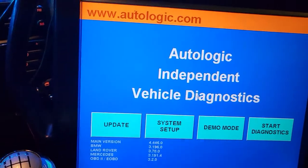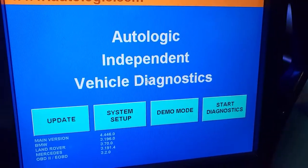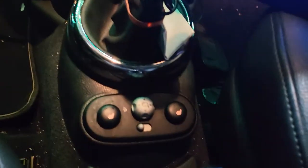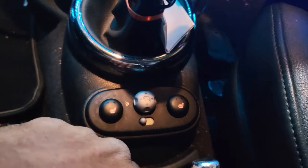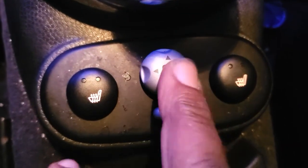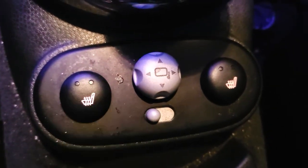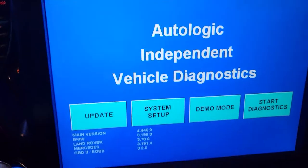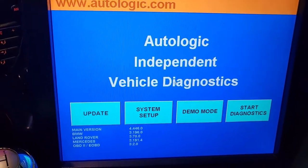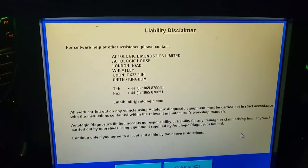We're using our AutoLogic scanner. The customer says the backup sensor doesn't beep when somebody comes near. I know some cars have a cancel switch that disables the beep. Here we have the switch for the mirror, the seat heat — so let's see if there are any codes and why the backup sensors are not working. I'm going to go to Diagnose.